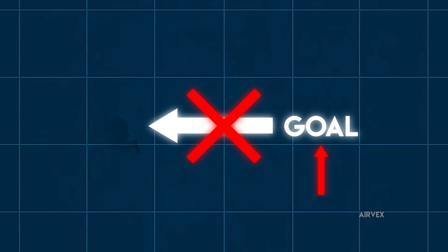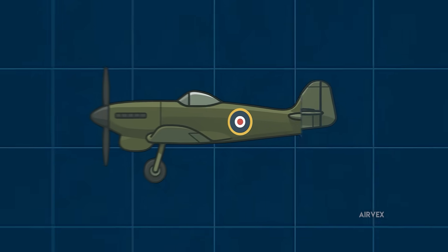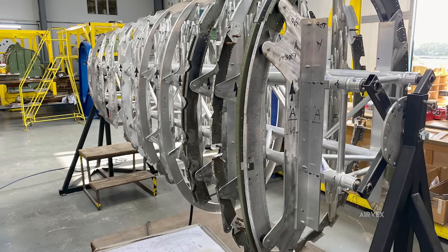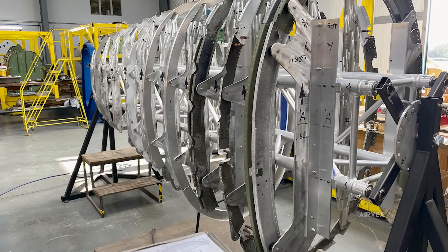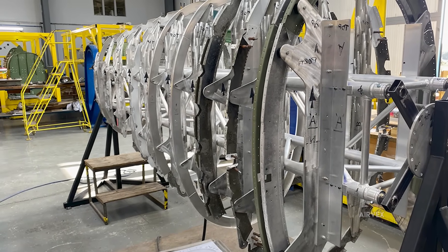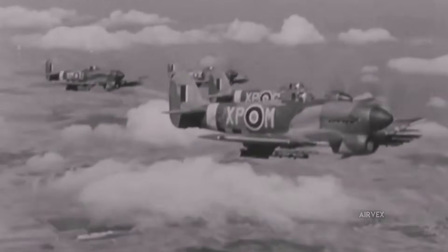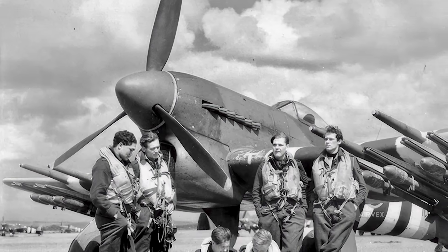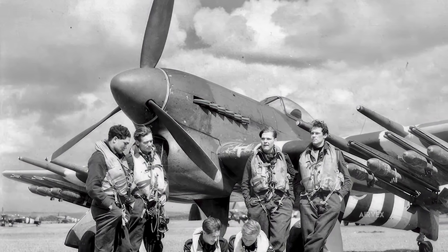Multiple pilots died before engineers realized they were fighting the wrong war. Early modifications focused on strengthening the tail attachment point: steel straps, aluminum fish plates, internal brackets welded across the transport joint where fuselage sections met. Each fix made logical sense — if something breaks, you make it stronger. Traditional engineering wisdom demanded thicker materials and more robust connections. Early reinforcement modifications wrapped aluminum fish plates around the critical joint, creating what looked like armored protection for the aircraft's most vulnerable point. Test pilots reported feeling more secure, and ground crews took pride in their reinforced machines.